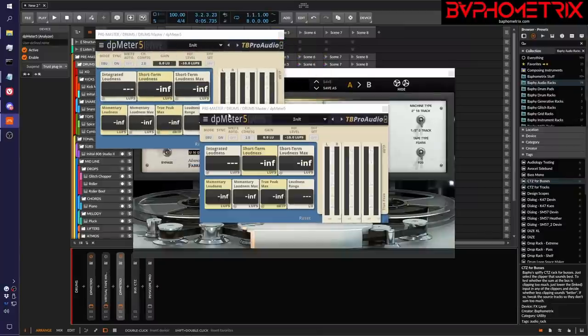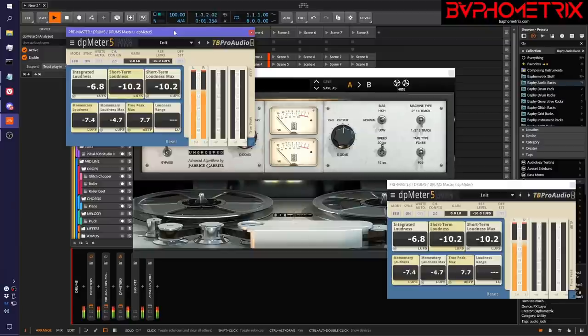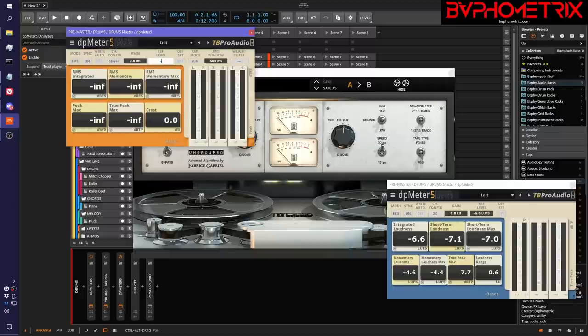We'll measure the signal with virtual tape machines off. The drum bus is hitting about negative 6 LUFS, so we come over here, double click, set it to negative 6.6. Now we're ready to bring it back up when we're done. We flip to RMS mode, remember our magic number is negative 18 RMS, set the reference value to negative 18, and measure the integrated RMS for a little bit. It's settled at negative 5.4, so we click the M button — it sets the gain so our RMS will now be negative 18. Now it's safe to turn on the vintage plugin.